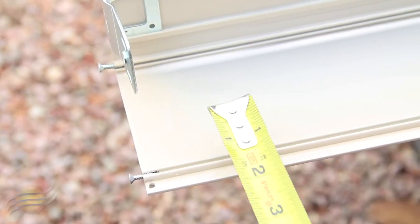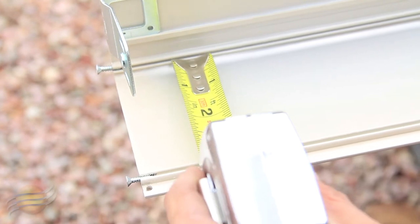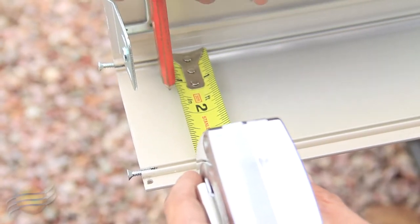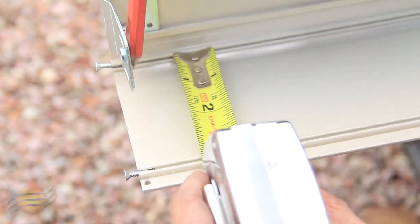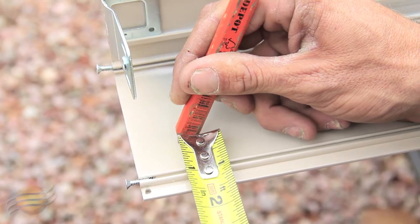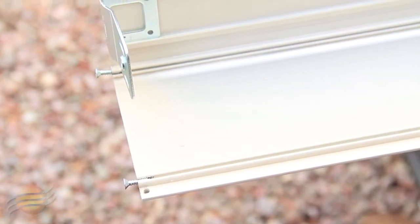To prepare the back of your housing, grab your tape measure and pencil. Give yourself an inch mark from the top and an inch mark from your bottom, and you can start drilling.